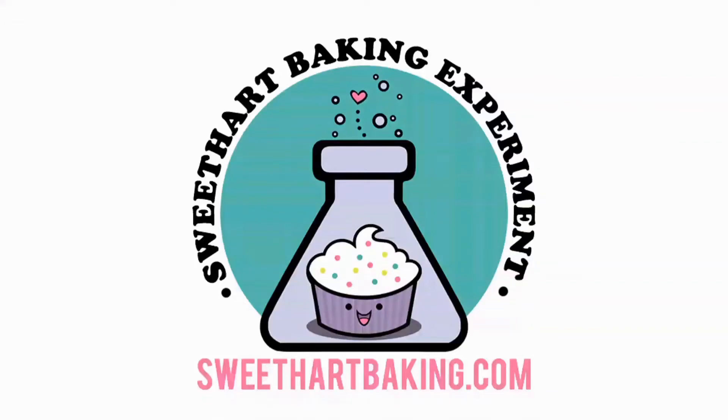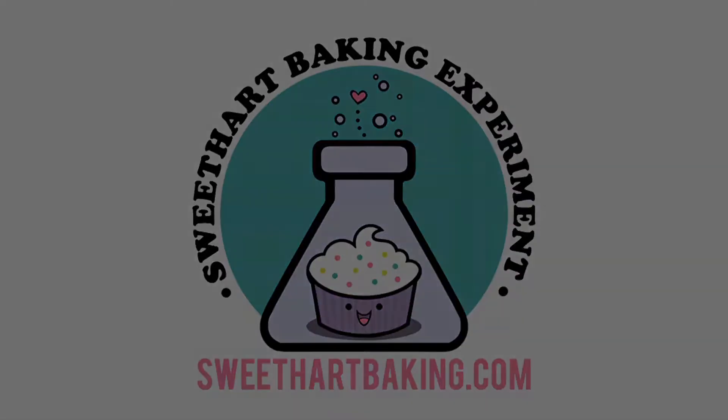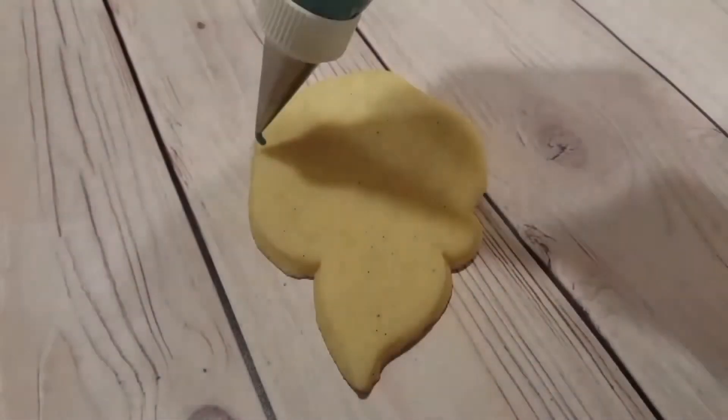Welcome to another episode of Cookie Vision. In this video, I'm going to be making some closed roses for Mother's Day.